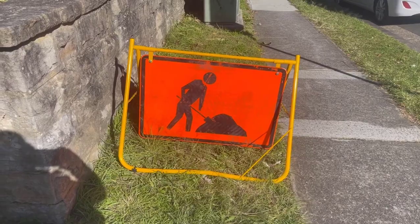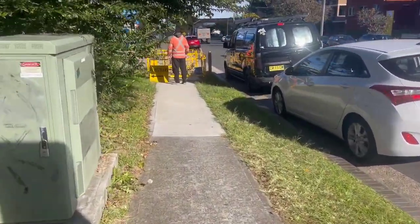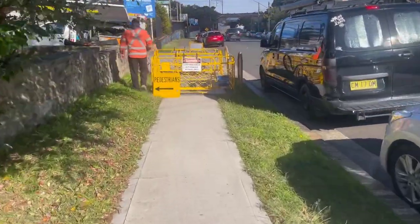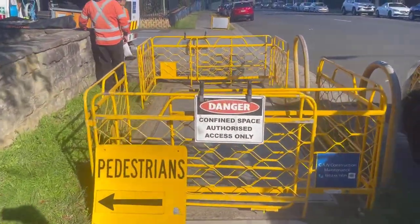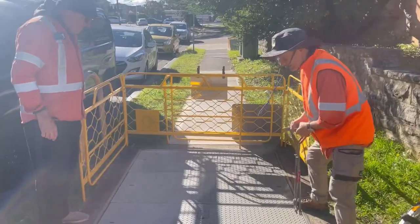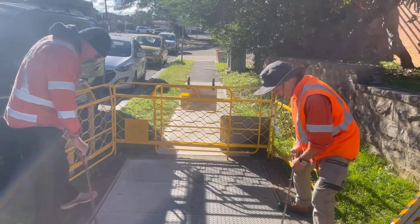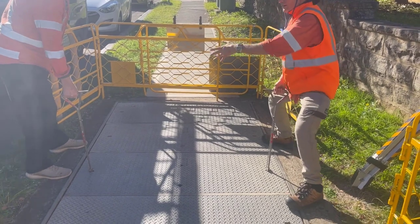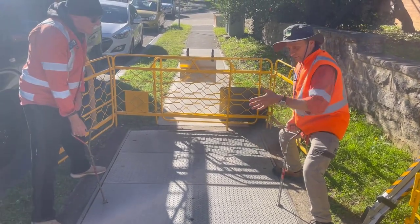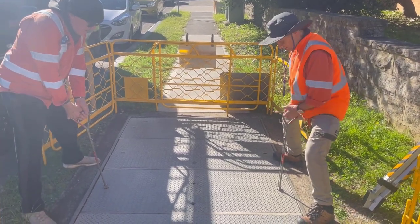We're going to pop open the manhole now and go through the exercise. We've got the guards up, we've got our confined spaces sign up, and we're going to go down the side of the manhole. Normally what I do — Glen might be aware of this — I say 'Glen, lock in, lock your tip key in, are you locked in?' Now we're going to lift this lid up and put it over here. You know where I'm going? Because if he goes that way and I go this way, it's not so good.